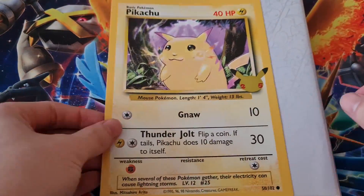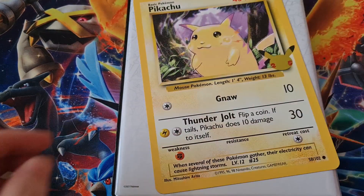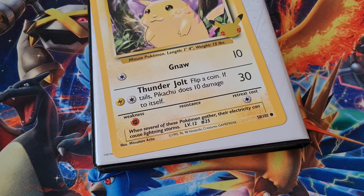It actually looks kind of nice. So these are actually jumbo cards — like there's my hand — it's pretty much the same size as my hand. It's pretty big. So every month we'll get a brand new pack. We've got this pack.